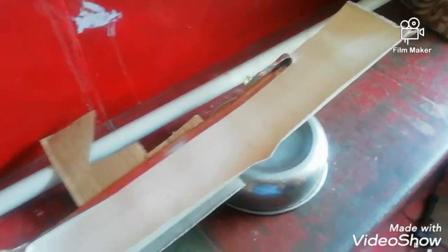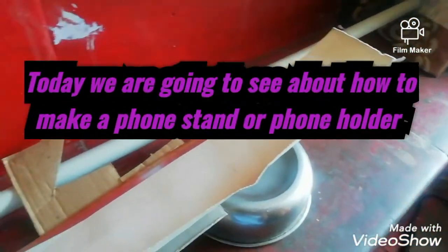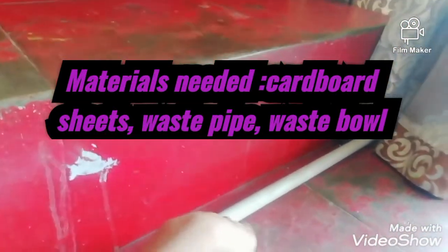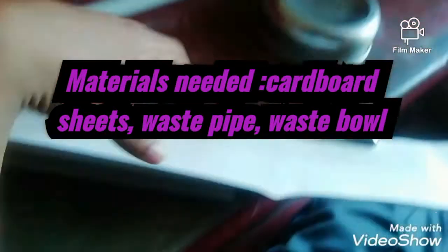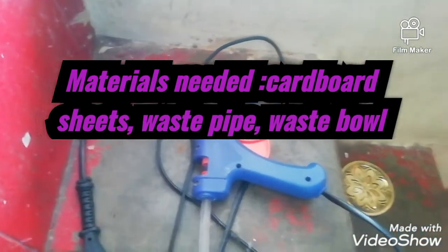Now let's go into the video. Today we are going to see how to make a phone stand. Materials needed are: a waste pipe, a waste bowl, cardboard sheets, scissors, and a hot glue gun.